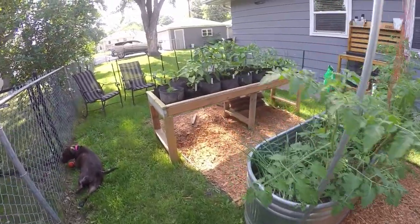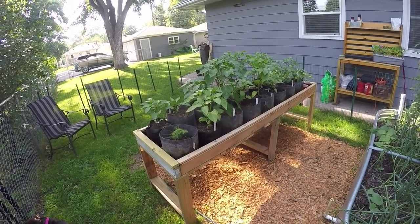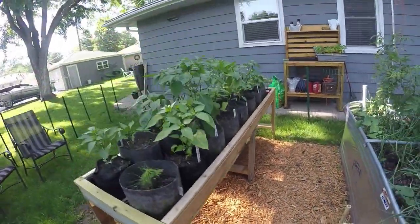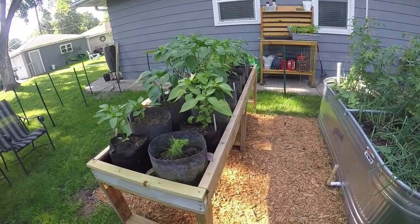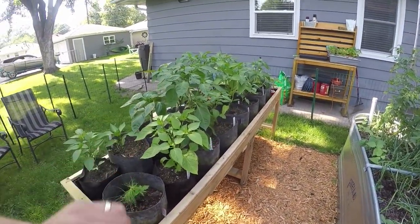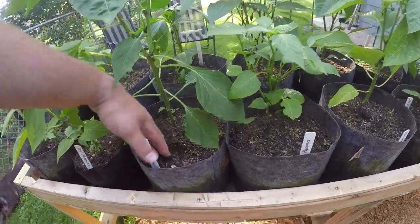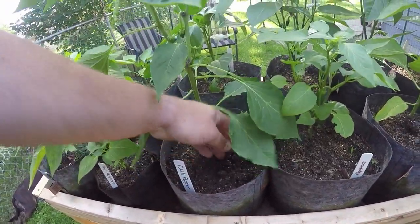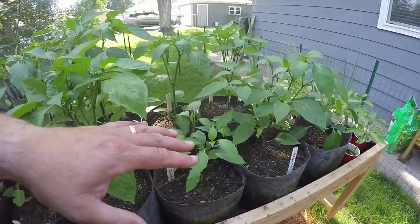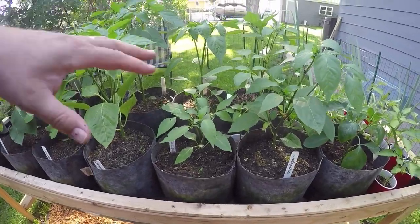I have a third system right over here. This is based on a system Larry Hall designed and invented — the hybrid rain gutter grow system — but as you can tell there are no rain gutters involved here. So I am calling this a self-watering basin. Water goes in the middle, into the trough, and these are grow bags — water wicks up into the plants. The soil is staying nice and moist, and I do have some weeds popping up since this is soil from my old compost beds.